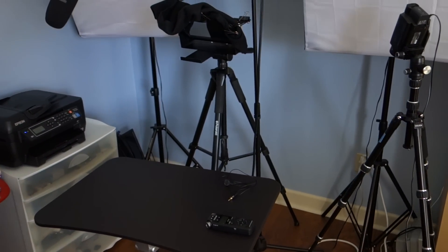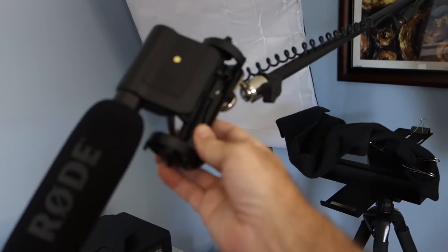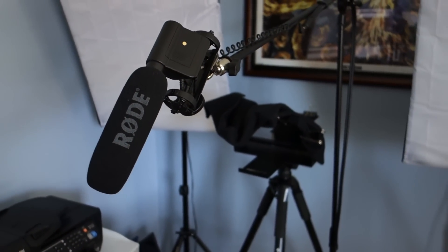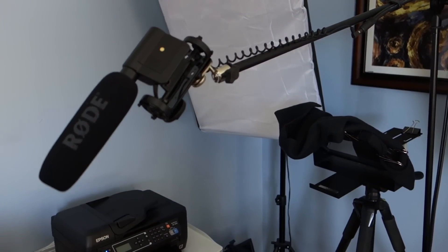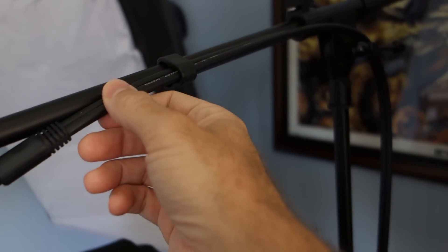Just in case you're curious, I wanted to show you guys my setup very quickly. This is what I'm currently using. I use the Rode VideoMic, good old-fashioned standby. It's one that's been out for a very long time. It comes out to this little cable that's attached to it, and then I have this very long, very thick cable that goes into my camera. It just goes into the 3.5mm jack on my camera.